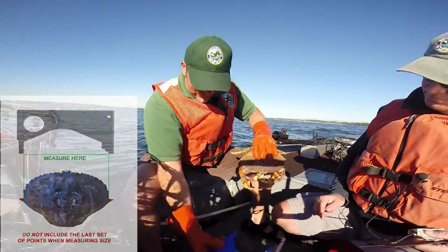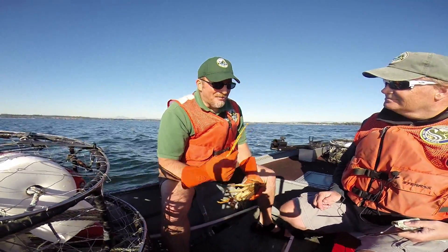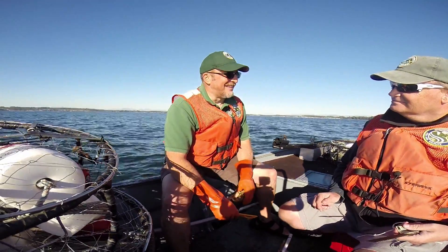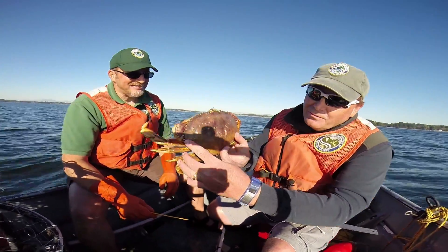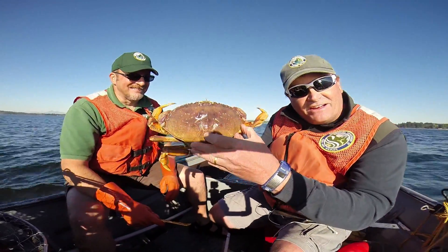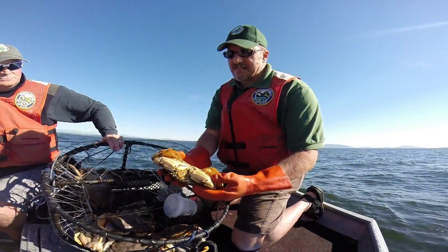Never use other methods — dollar bills are six and an eighth inches long, your eyeball never judges that ruler correctly. In all seriousness, when you measure crab, remember you do not include the little point on either side. You measure in between the inside of those points. A lot of people make that mistake, so let's start doing it right.